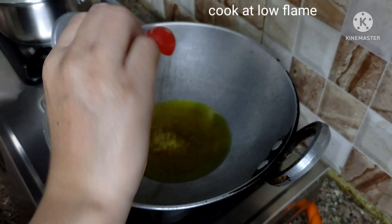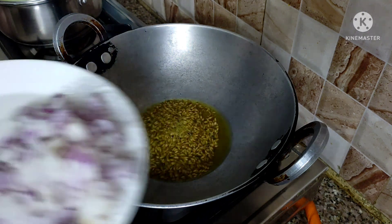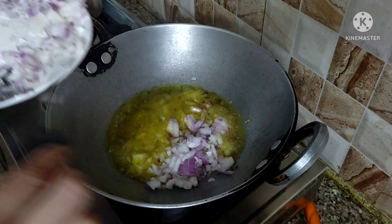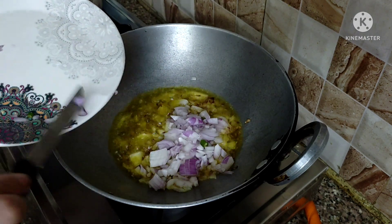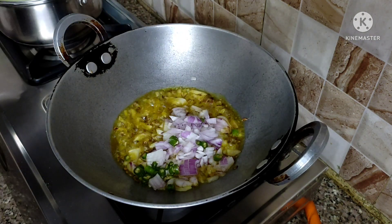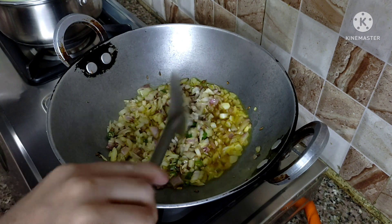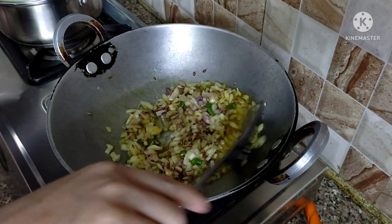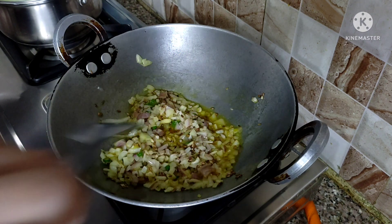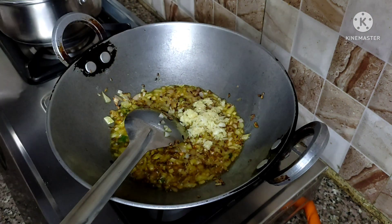The pan will warm up first. Then add the chopped onion and green chili. Sauté until a little golden brown — the onion will change color. Once the color has changed, I will add the ginger-garlic, which I have crushed in the hand grinder.